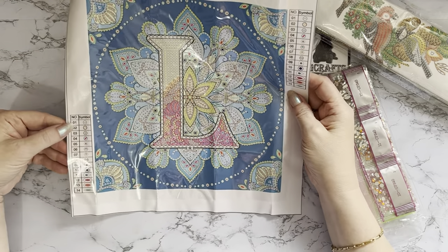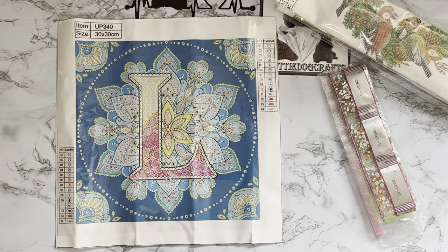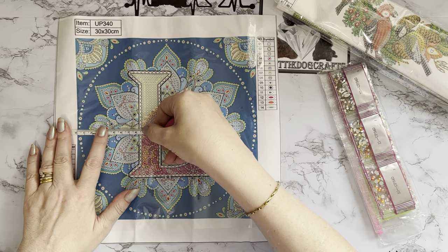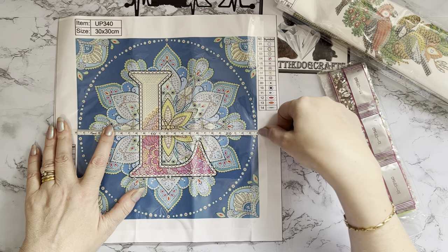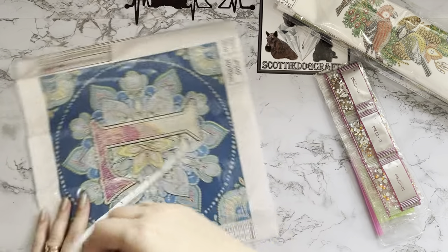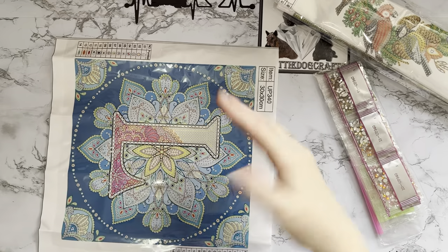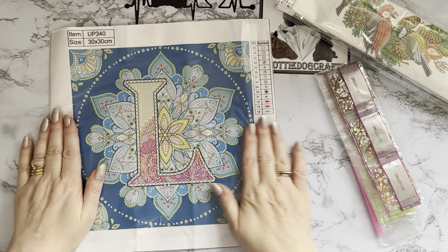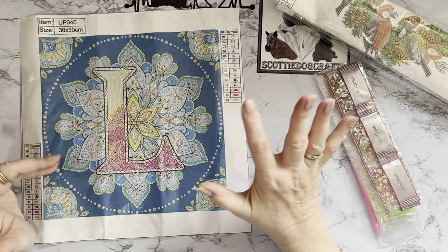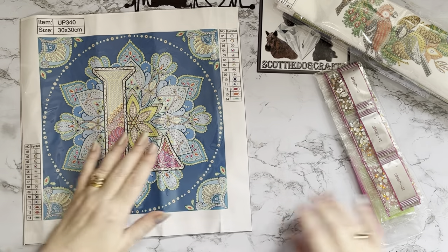It's 14 different gems and colors, and it says 30 by 30 but I think it'll be about 25 centimeters - it's actually 24 centimeters, which is about nine and a half inches square. It will fit nicely into your magnetic picture frames so you can switch it out. I did think I might get L-I-Z but then thought oh, is that a bit pretentious putting my name on the wall? But I do like the idea of having C-R-A-F-T.